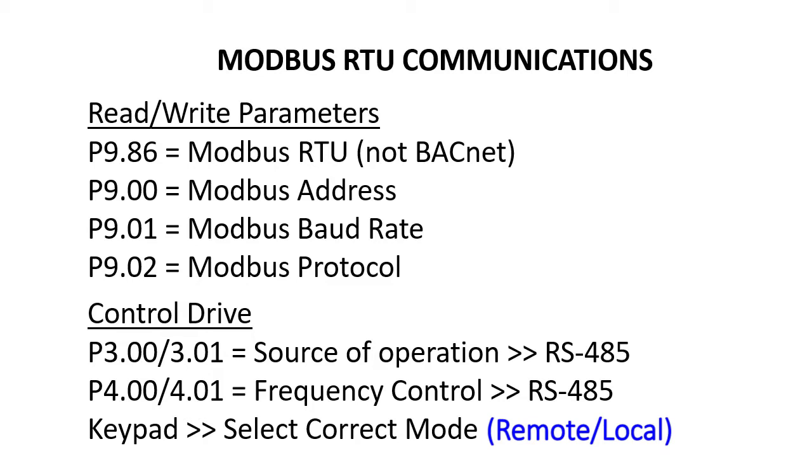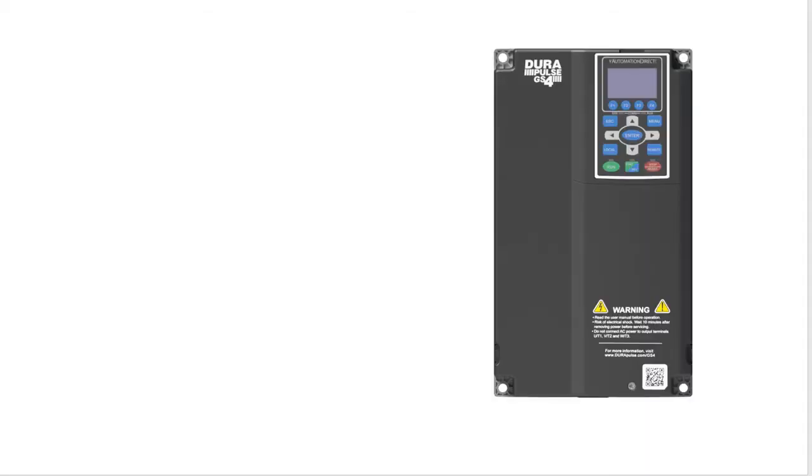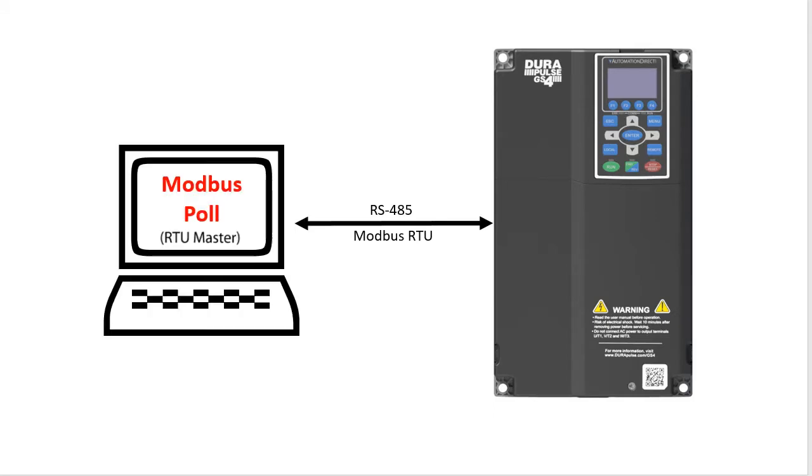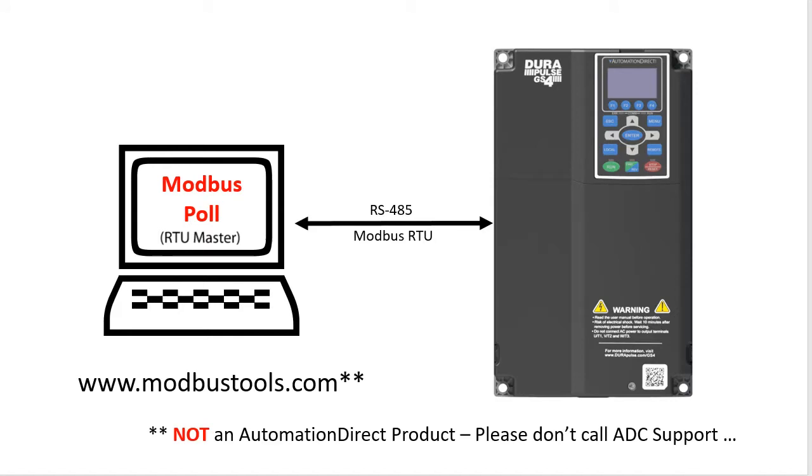Let's do a quick example so we can see how all of that fits together. For this demo, instead of using a PLC as our Modbus RTU master, we'll use the Modbus Poll application. It has a free trial that runs for 10 minutes if you want to try it yourself. Note that this isn't an AutomationDirect product, so please don't call AutomationDirect support about it — they won't be able to help you with it.